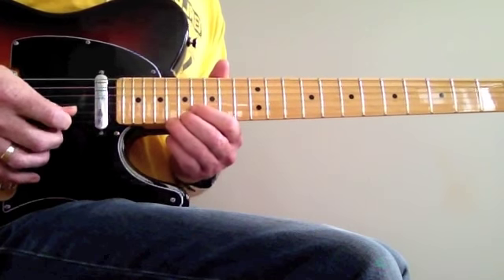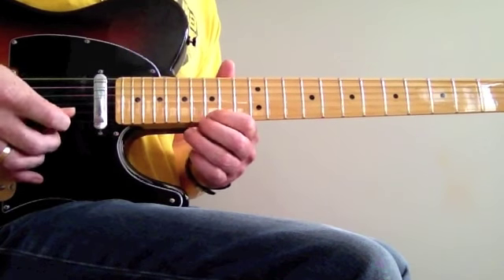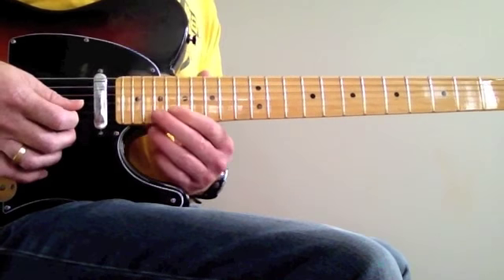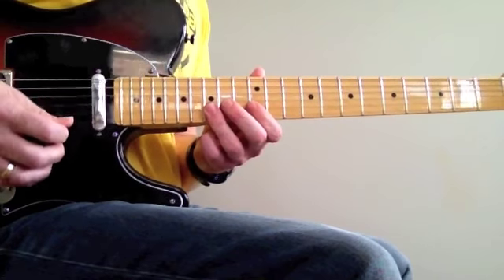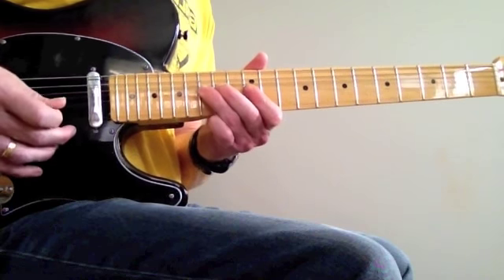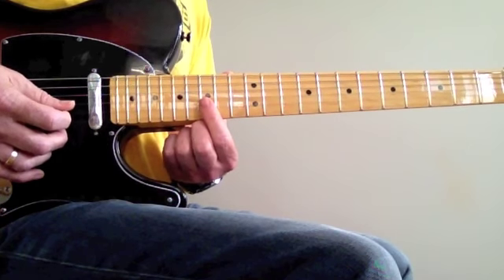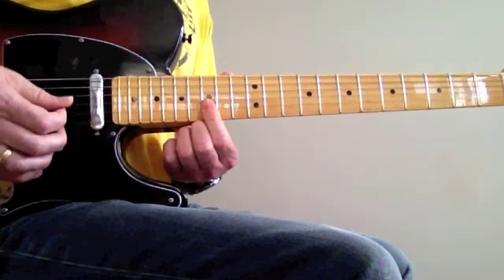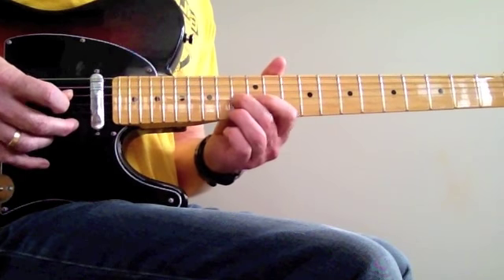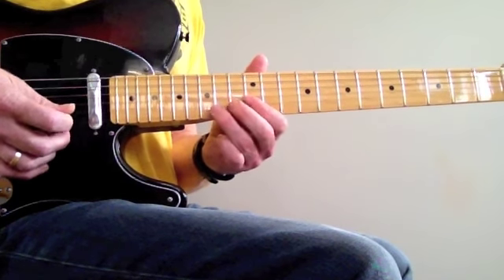And then this — that's just 4 notes. And then he does this. So that's just the 2 notes there at the 17th on the E and the B string. He then does this move we did earlier, and then he does this.